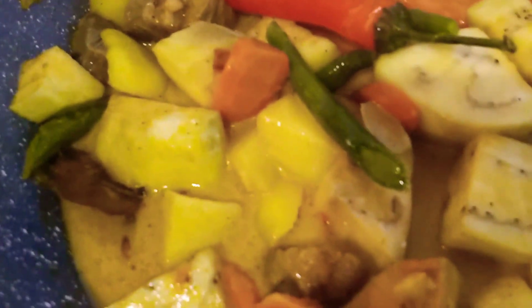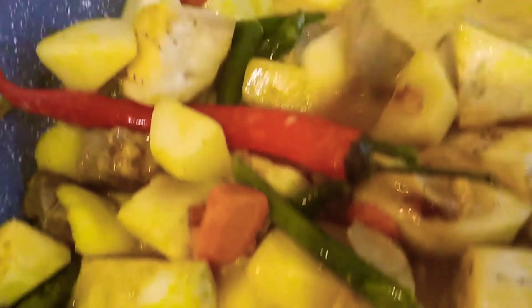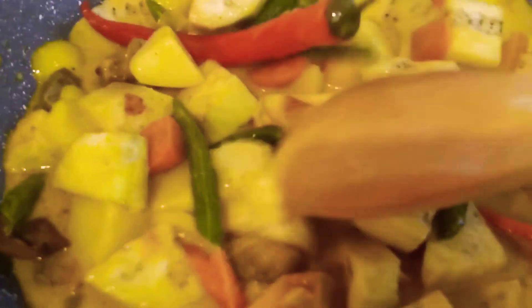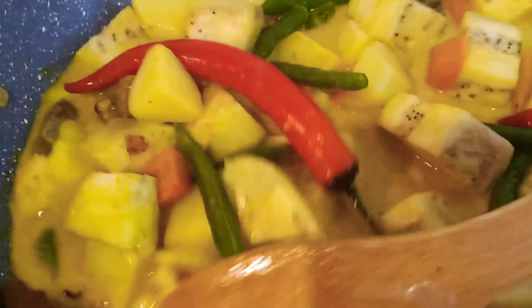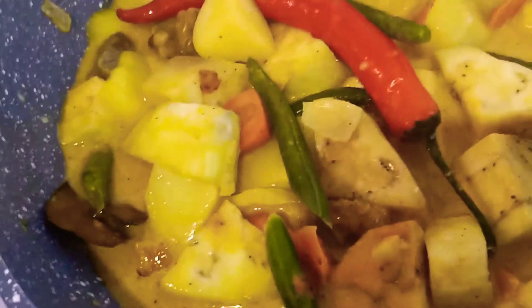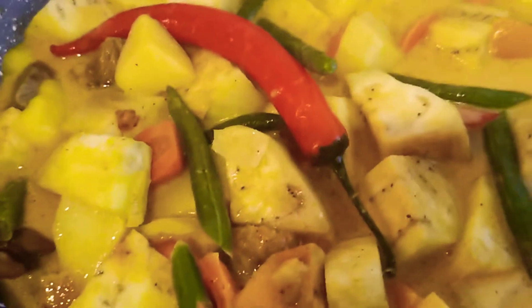So look at this — this is our beef curry. That's all, guys. This is very easy to prepare — this beef curry, or veggies with beef and coconut milk.